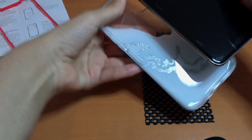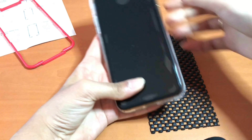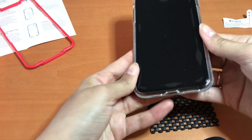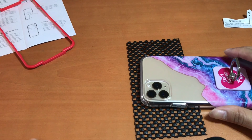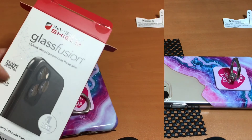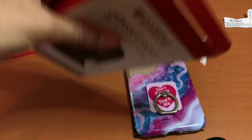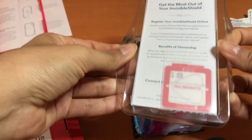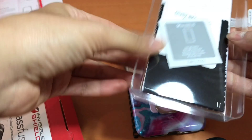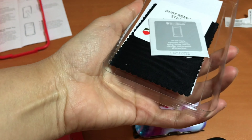Now we're going to flip over the iPhone and apply the screen protectors for the camera lenses on the back of the phone. This is the same brand — Invisible Shield Glass Fusion. Let me show you what comes inside, which is pretty much the same except the screen protector is a lot smaller and looks different.